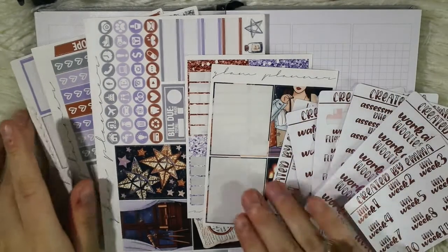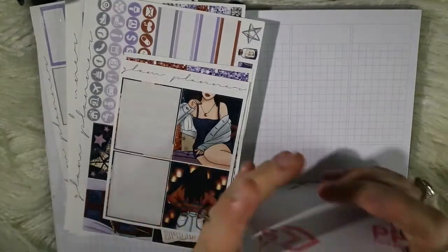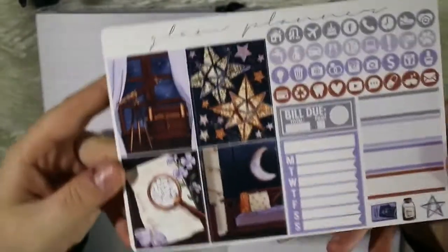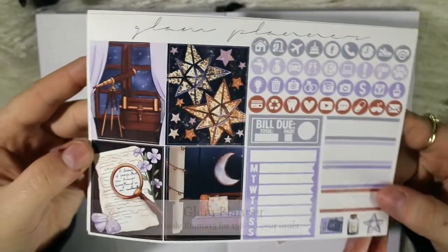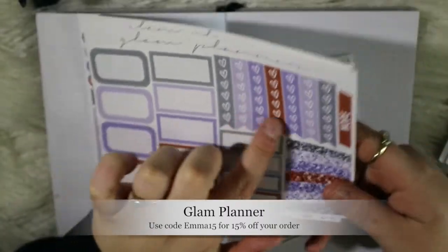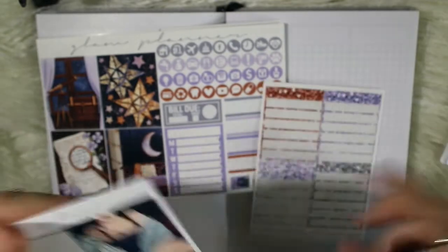Hi everyone, welcome back to another video. Today's video is going to be another B6 plan with me, but this time it's my first plan ahead, which is exciting. I'm using this bitty kit from Glam Planner — it's absolutely divine, I just love it. I also used this kit in my main spread a few weeks ago, so I have some leftovers, which is perfect. My favorite way to do spreads in this planner is a bitty kit plus leftovers.